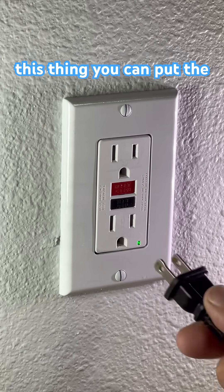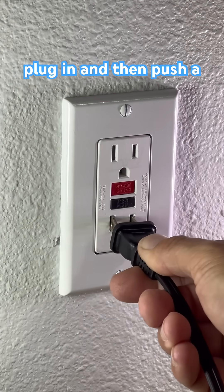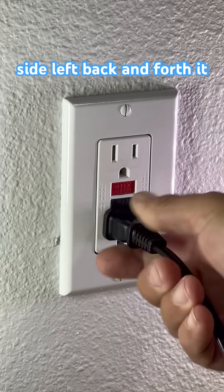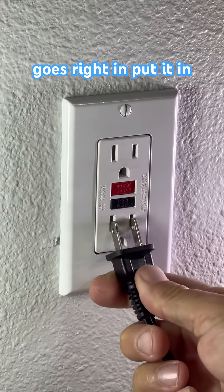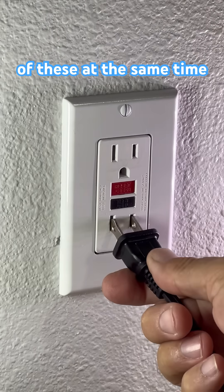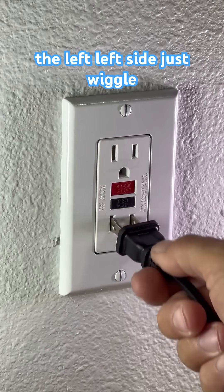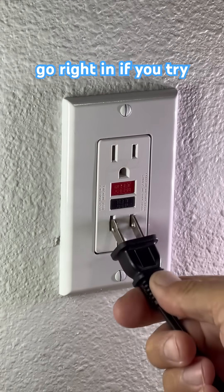So how do you beat this thing? You can put the plug in and then push a little bit on the left hand side, wiggle it left back and forth, and it goes right in. Put it in there evenly and it should go right in. You need to push both of these at the same time, but a little bit starting with the left side.